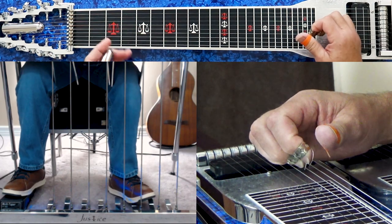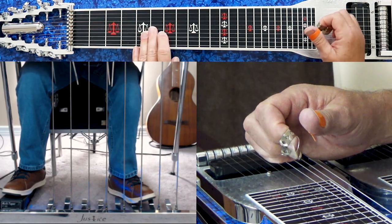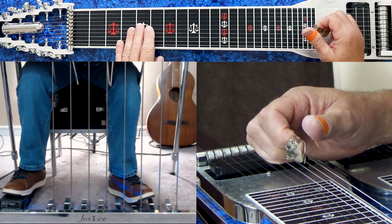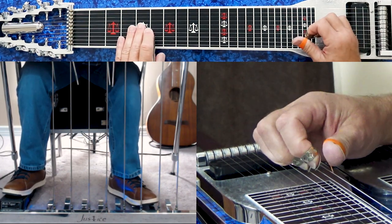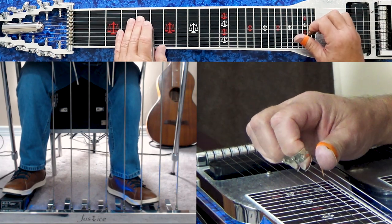So we're going like... Pick your 10th string at the 5th fret one time, slide it to the 6th, back down to the 5th. As soon as you get back down to the 5th, you depress your A pedal. Then now we have A and B pedals down. We go 8, 7, 6.